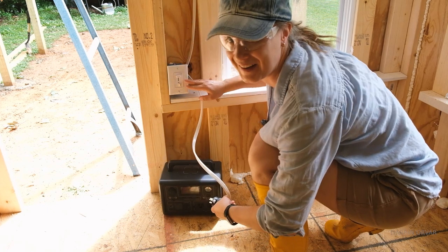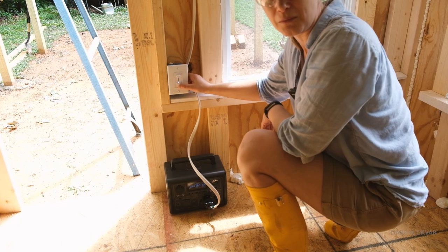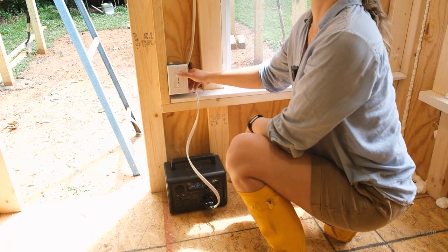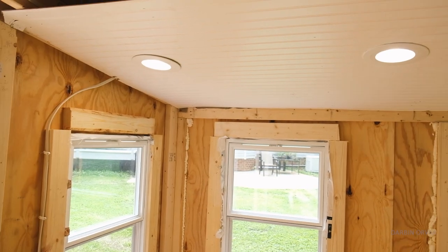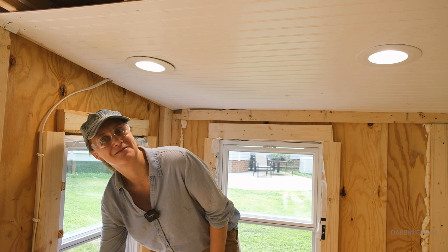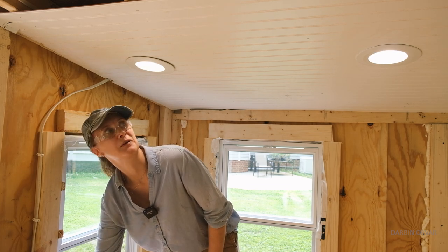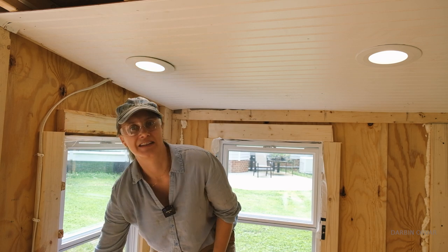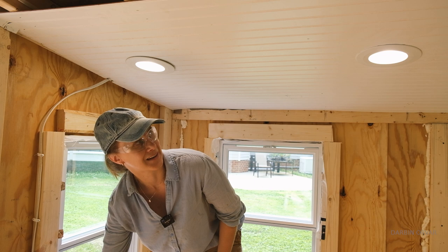We have this hooked up now, and we actually have a dimmer here on the switch. We'll flick the switch — and we have lights! Let's try the dimmer. Of course it's really bright, but you can definitely see it even on a bright day. The dimmer is really nice — it just makes it a lot more cozy if you don't want it too bright. Look how perfect and clean it looks.